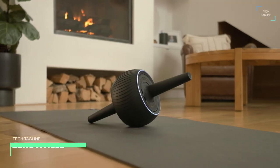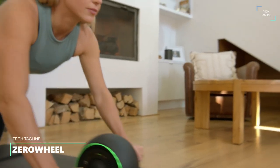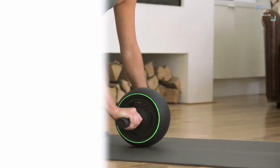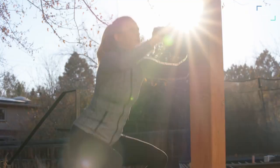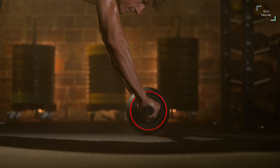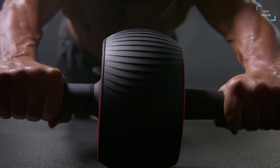Zero Wheel. Meet Zero Wheel, a motor powered home gym accessory that trains your arms, quads, glutes, abs and many more muscle groups. Zero Wheel looks like an ab roller, but it has more technology than you can guess. The Zero Wheel features a powerful motor that offers 5 levels of resistance, as well as LED lights on either side of the wheel.